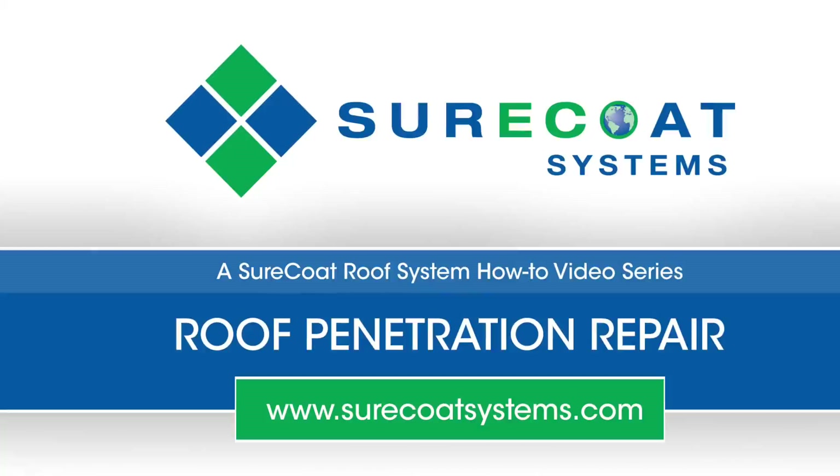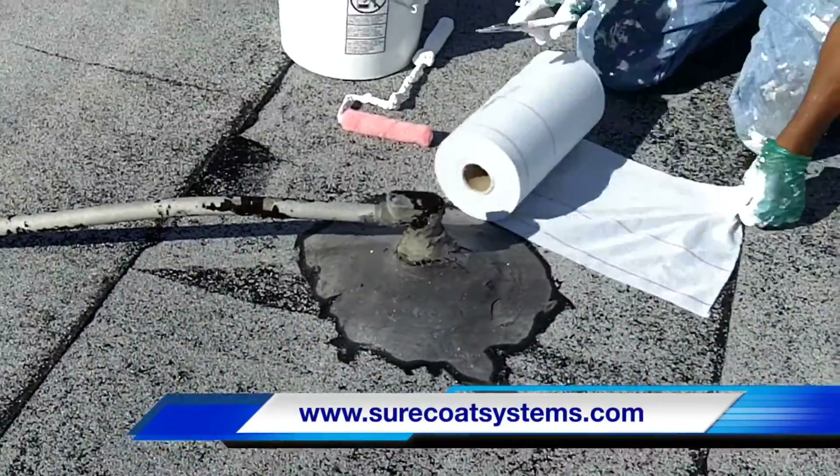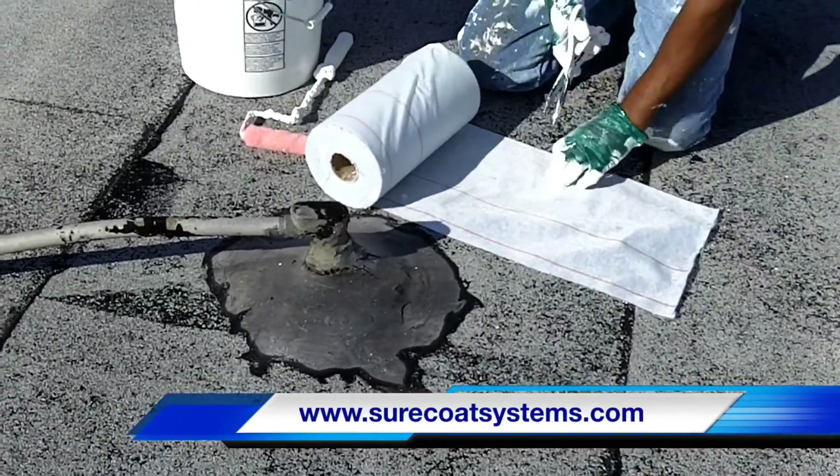Welcome to our Sure Coat repair video. What you're going to see today is a repair of a roof penetration that we previously washed. You can see there's moisture on the roof — it's damp but there's no standing water.